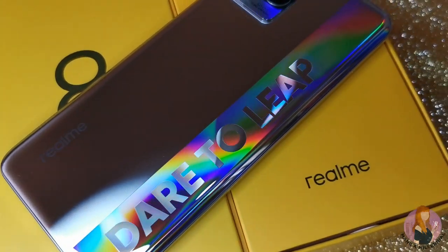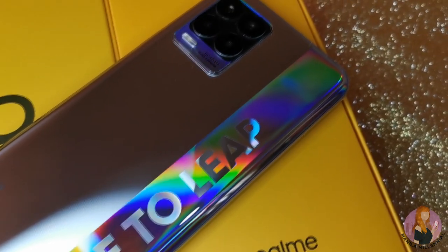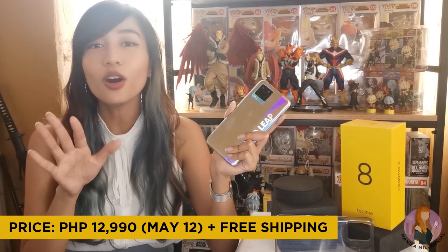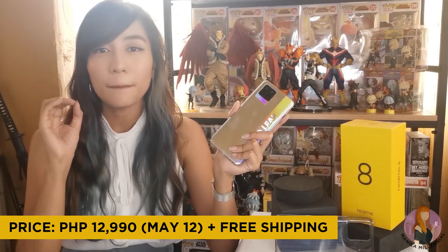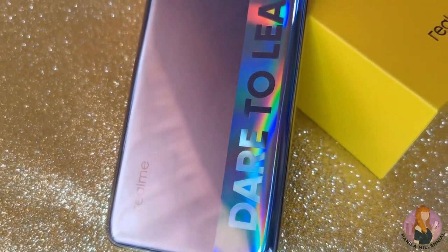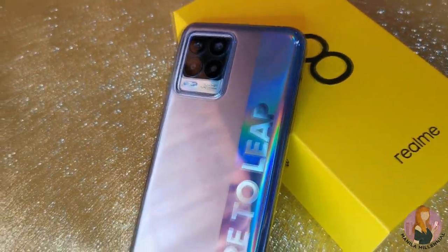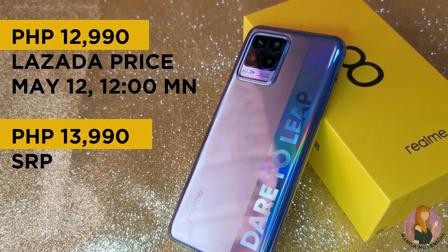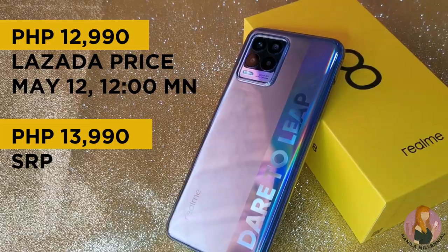Now for the price reveal: the Realme 8 can be yours for only PHP 1,990 during their flash sale via Lazada on May 12 at 12 midnight. Mark your calendars and try to stay up for that because it is a super sulit deal compared to its original price — that's PHP 1,000 off instantly. The price isn't actually bad for a mid-range smartphone compared with others in the PHP 17,000-plus price range. This is already a sulit deal.